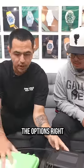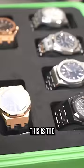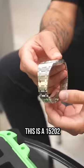First, I want to show you the options. This is the 15202, which is the 39 millimeter jumbo, compared to the 15400 and the 15500. This is the 15202 and you'll see it's actually a little slimmer too. You don't think it's too small?